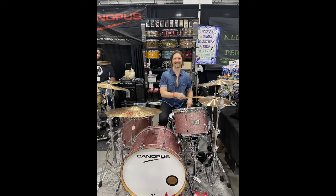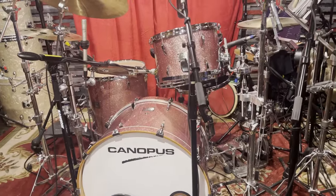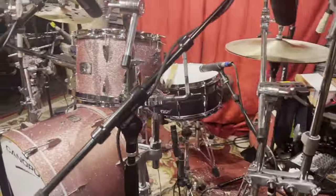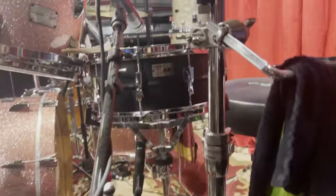This drum kit was actually featured over the weekend at the Music City Drum Show at the Canopus booth. So if you were there, you probably saw this kit. There was a lot of talk about this drum kit — the finish and the way that it sounds. I'll show you a close-up here of the snare.